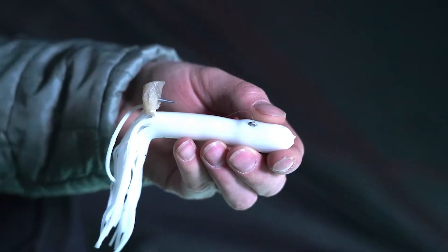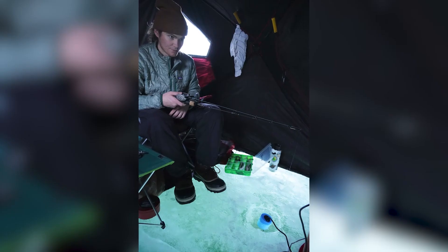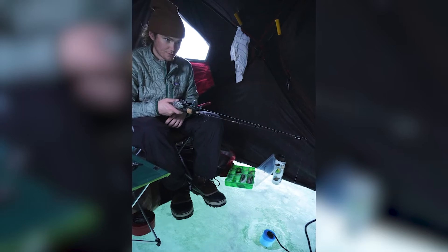When fishing for large lake trout, lures called tube jigs are used. After setting up everything in the hut and rigging the rods, it is time to start fishing.